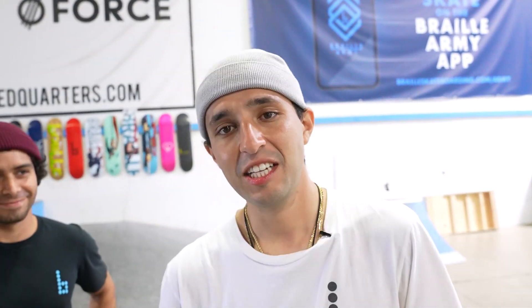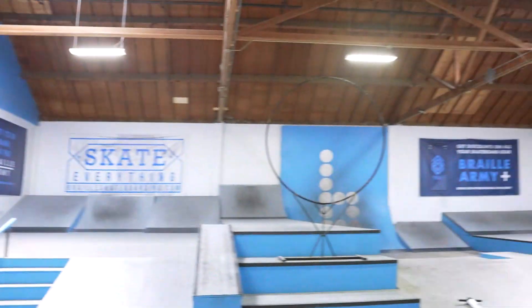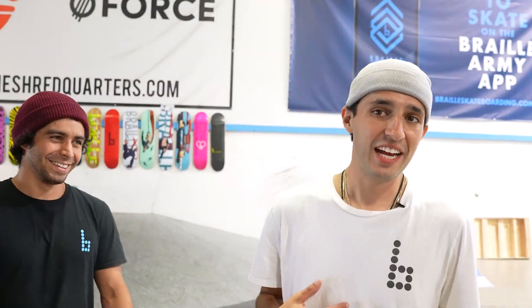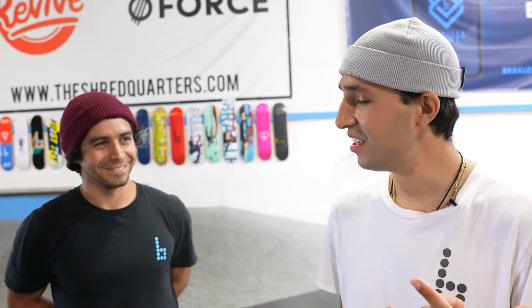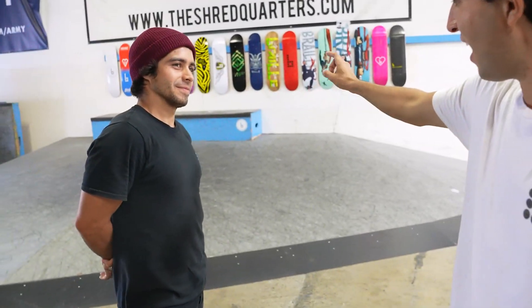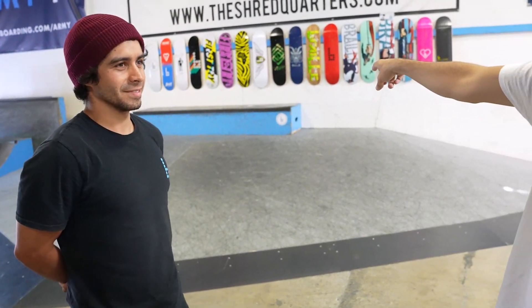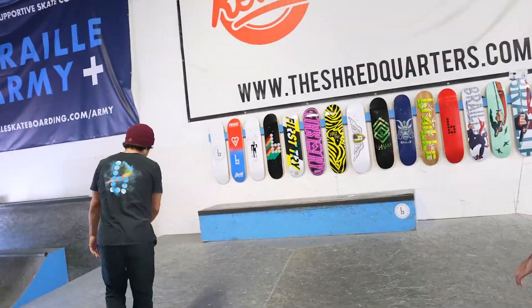Alright guys, today we're back at it. Braille 2.0. It's a little sunny outside. I got Chris McNug with me, I got Ricky Glazer in the cut. We just had a nice good old lunch and I just seen a professional skater. I'm not going to name drop — I seen him do a trick and got inspired. So here at the Braille house, we got some perfect stuff. I normally skate the bank to ledge like that but we're doing a little something different today — we're going to make a different obstacle.